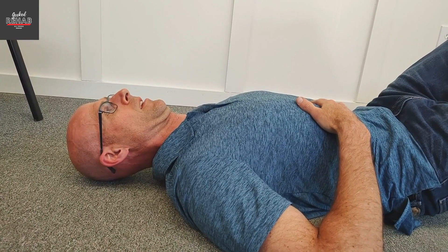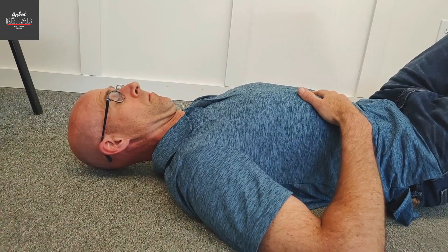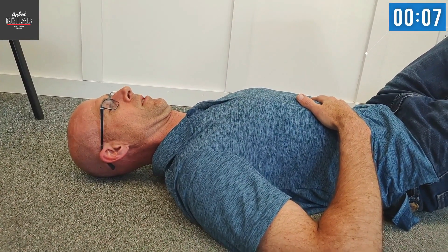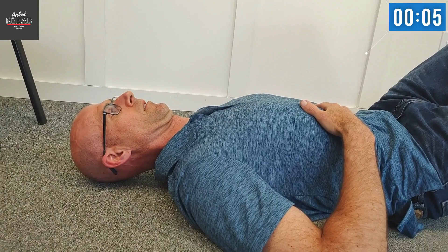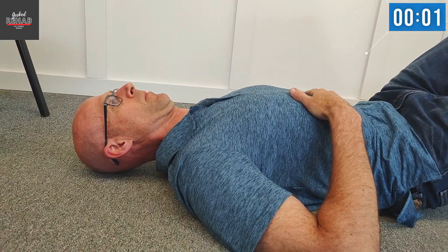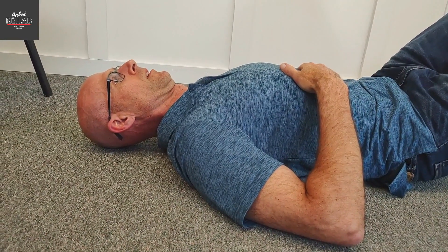Really stretch the spine out there. If you're doing a chin tuck, flattening the neck — keeping your neck flat and flattening your low back — it gets a good stretch from the base of the head all the way down to your rear end. Here's four. That's five. Halfway done.